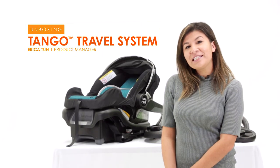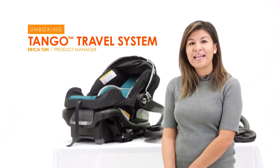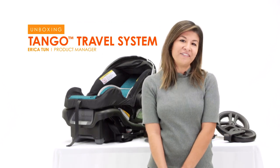Hey everyone, welcome to BabyTrend's YouTube channel. My name is Erica and I'm product manager for BabyTrend, and today I'm going to show you how to set up our new Tango travel system.